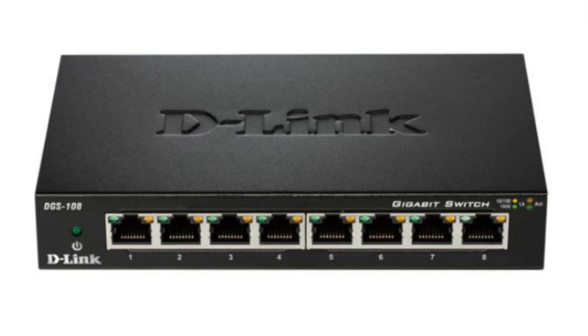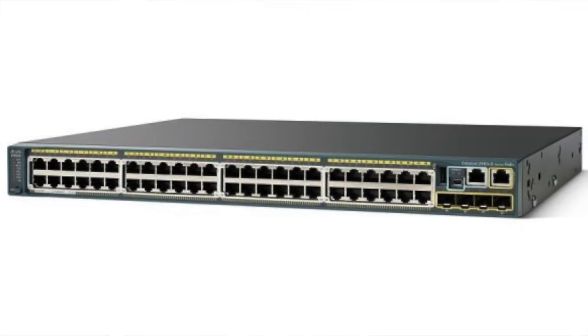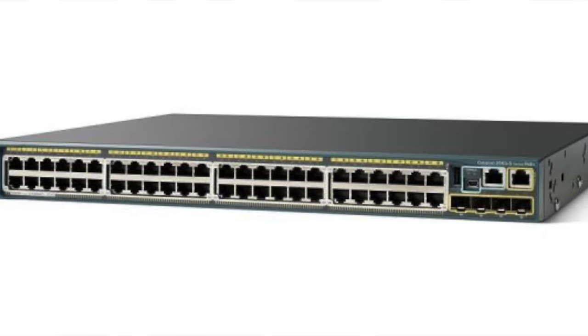A switch doesn't have to be super sophisticated. There are two types: unmanaged switches, where you just plug it in and it works — you don't have to configure anything and you can't really log into it — and managed switches, where you can configure the different settings on each port. Maybe a port is set to a specific speed, or it's on a specific VLAN. You actually log in to a web interface or command line to configure it. Some routers and firewalls have built-in switches with four or five physical ports, but having a dedicated switch is even better.